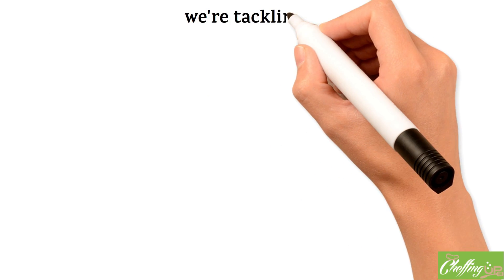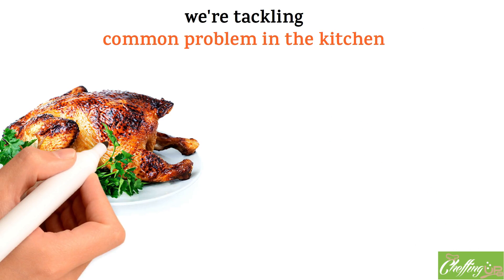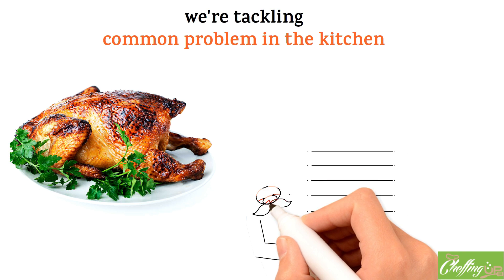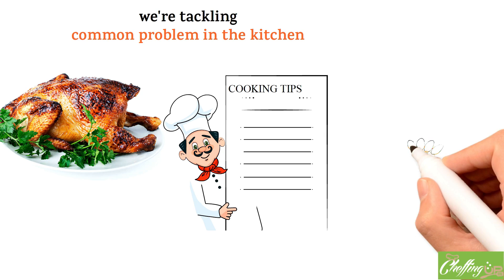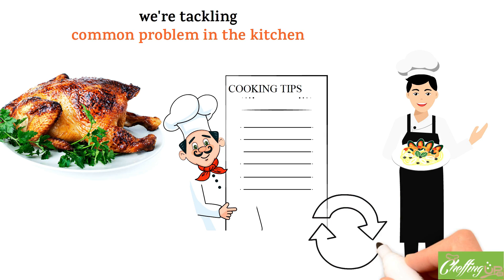Today, we're tackling a common problem in the kitchen: burnt or overcooked meals. We've all been there, right? But don't worry, we're here to show you how to turn things around and get your meal back on track. We like to call ourselves the good chef that cooks in reverse to correct the problem. So grab a seat, get comfortable, and let's get cooking together.